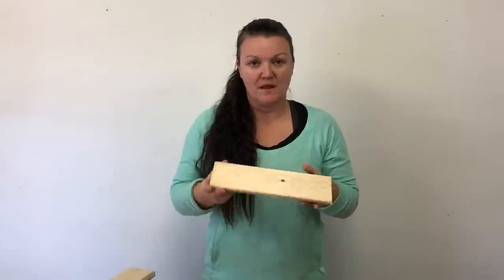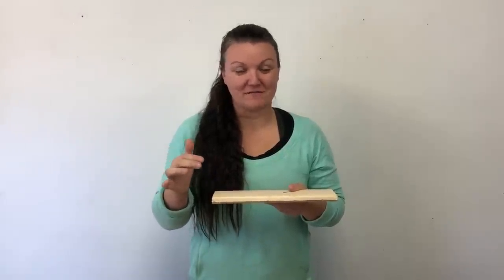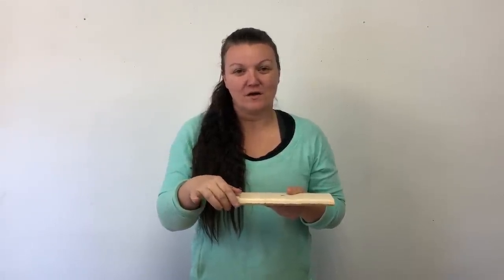Ideally I might want some squared edge boards but these will work perfectly — they just have a slight rounded edge and they're about three quarters of an inch deep. It can be a little bit difficult figuring out the dimensions for wood projects. The lumber at the lumber store isn't always marked exactly what the dimensions are, so just be sure to check. For example, a two by four by eight does not actually measure as two inches by four inches by eight feet.